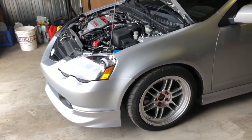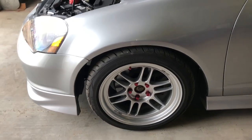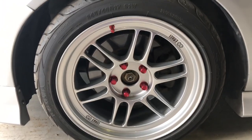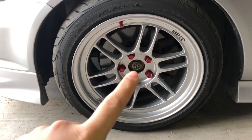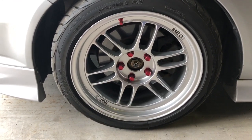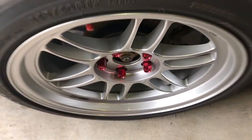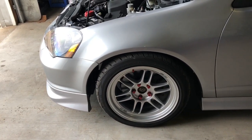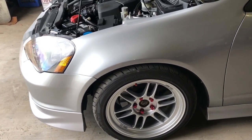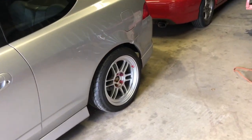Another thing I bought was center caps for the wheels. They're not on the car because the CV axle nut sticks out so far that the center caps don't fit. I bought OEM Honda center caps and what you have to do is grind down the inside of the caps to clear the axle. I'll show you those when I get to my house.